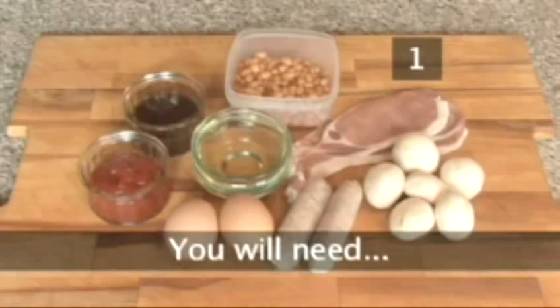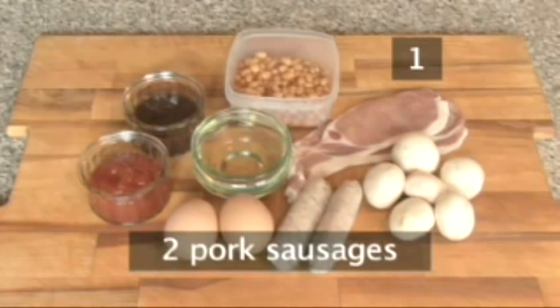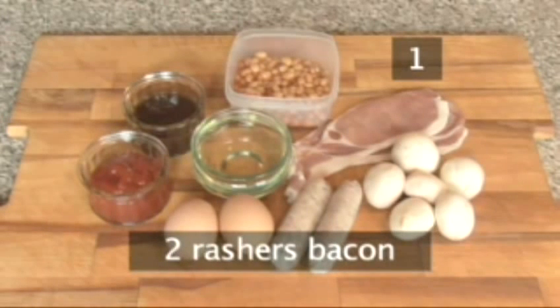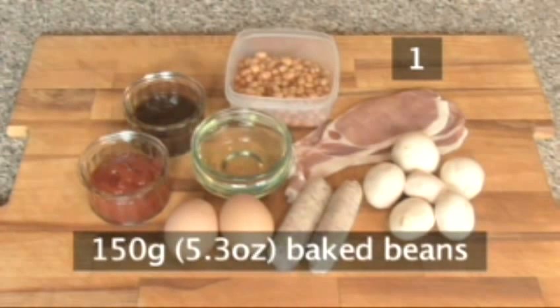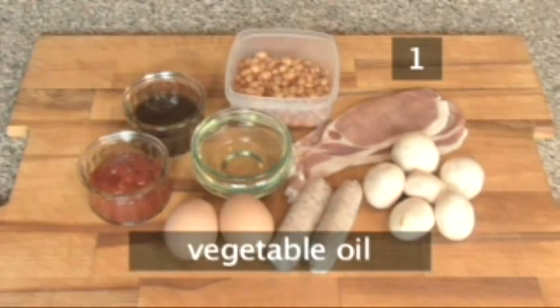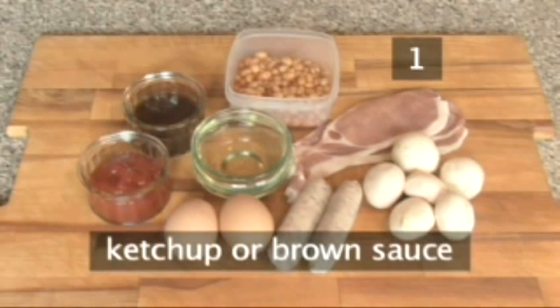Step 1. For each serving you will need 2 pork sausages, 2 rashers of bacon, 2 eggs, some mushrooms, baked beans and some vegetable oil for frying. You might also want ketchup or brown sauce.